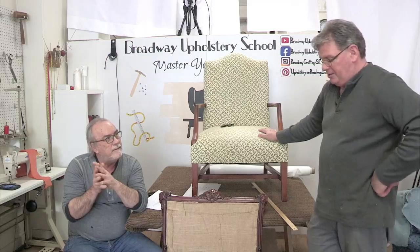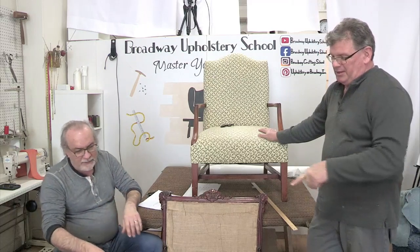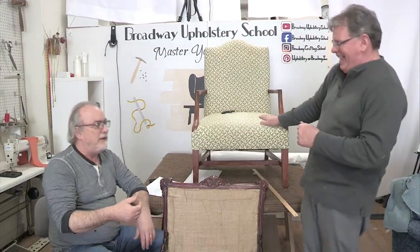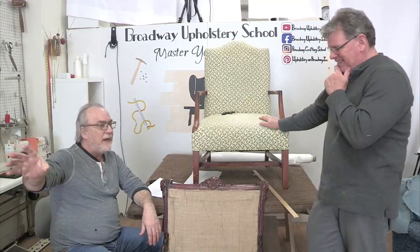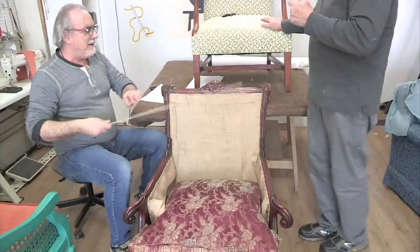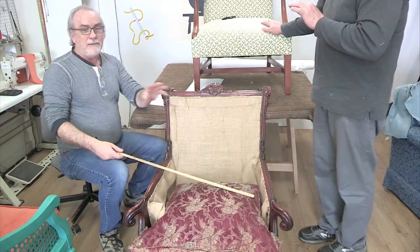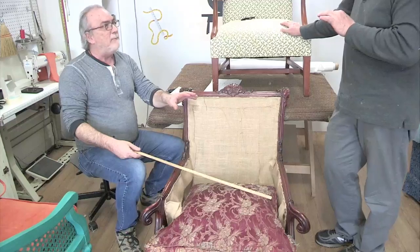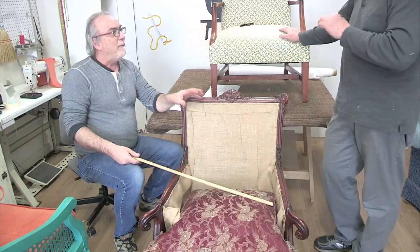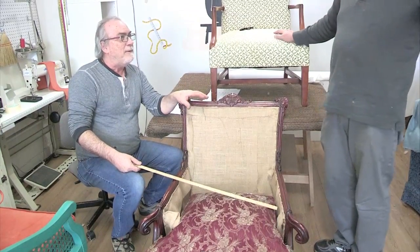A lot of people think the first thing they should do is say 'can I add more down?' - and usually that's not the answer. If you over-stuff a down cushion you end up with something different - it's not a down cushion anymore, it's just firm and not breathing. So there's always such a thing as too much down. Jimmy says he thought you could let it settle after some time - no, that's not how it works.